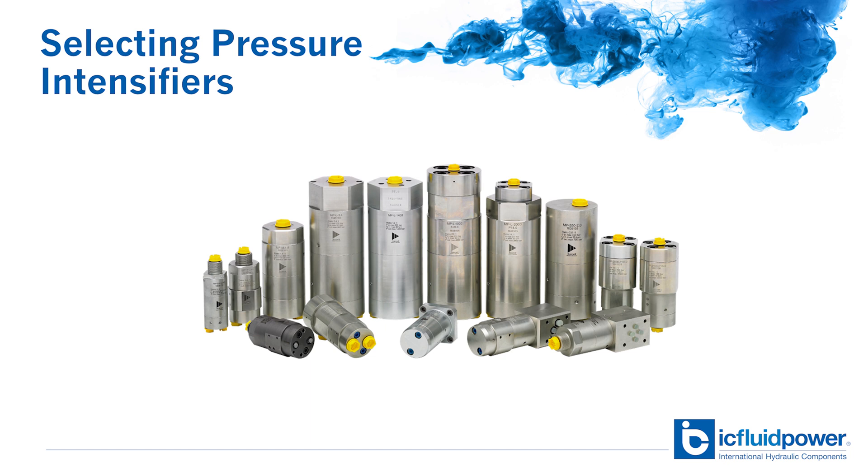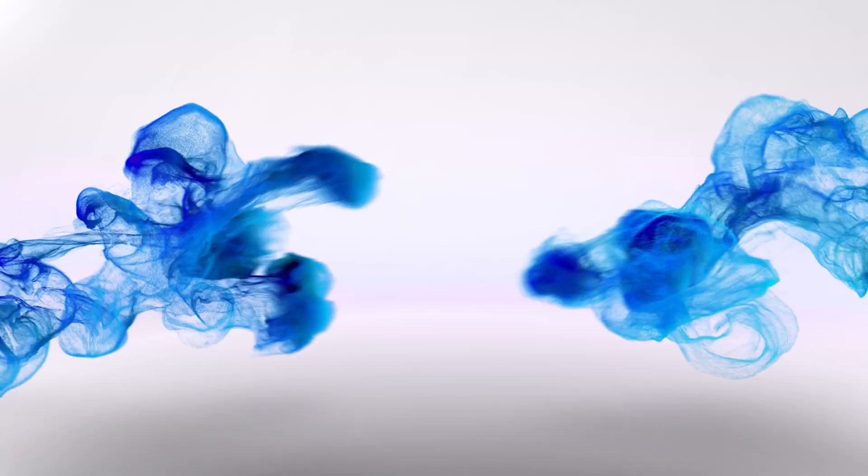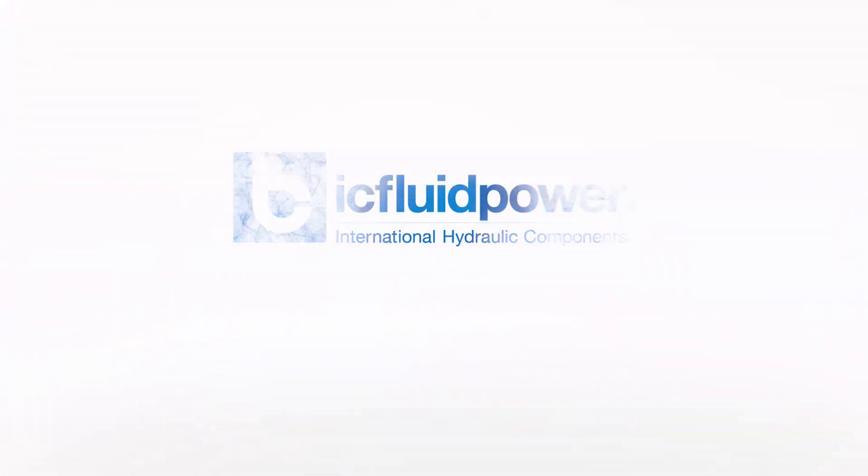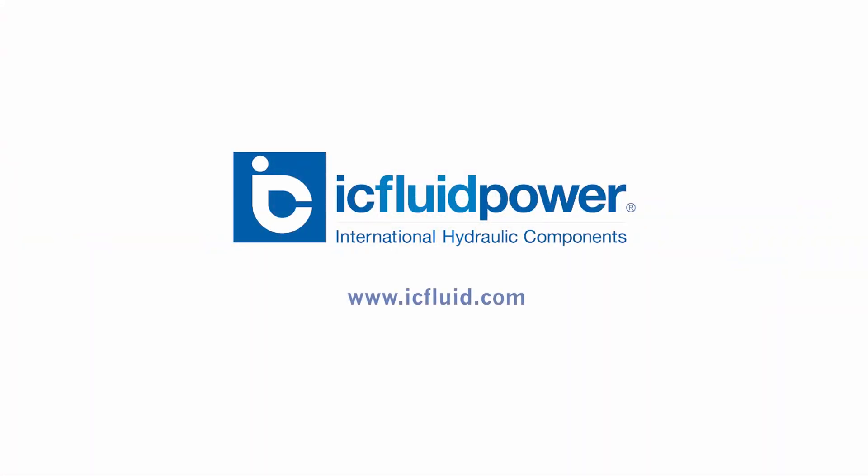That's all you need to know to determine the intensifier you need to get the desired result. Remember, you can always call the pros at IC Fluid Power to get help with your selection. Give it a try — we know you'll be happy with the results.